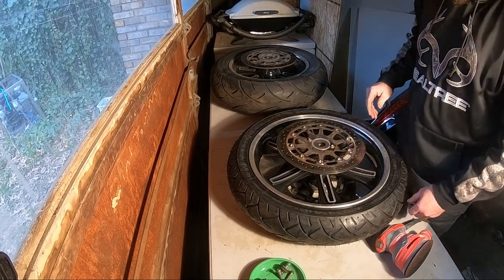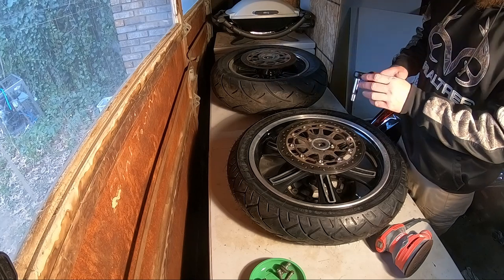I'm not worried about taking it all the way down to bare metal. Right now I'm just trying to get the rust and stuff off.